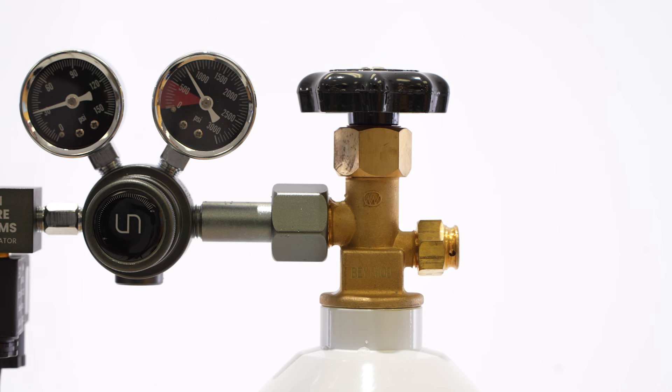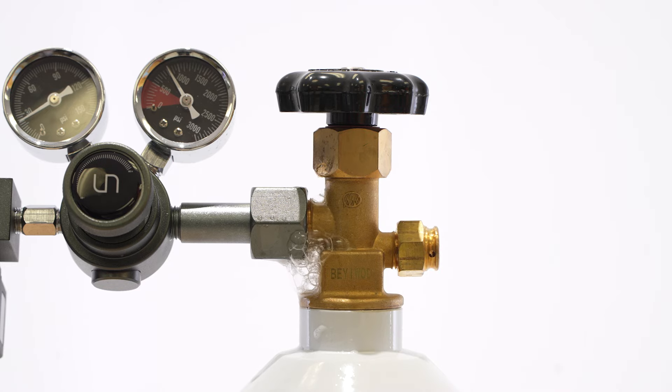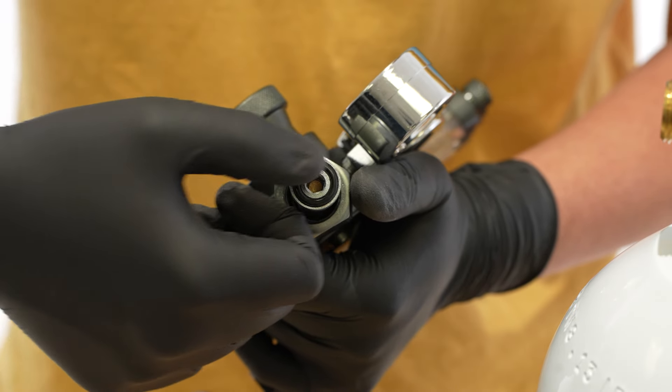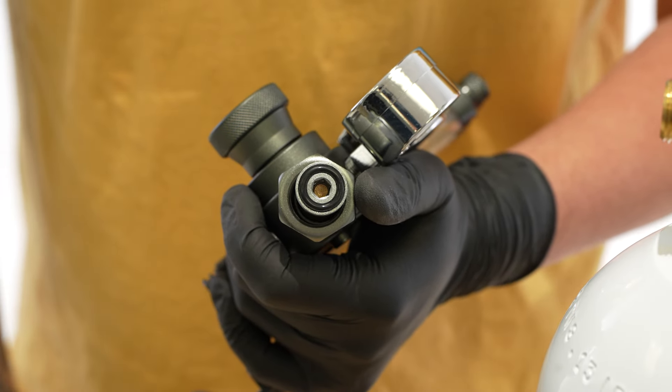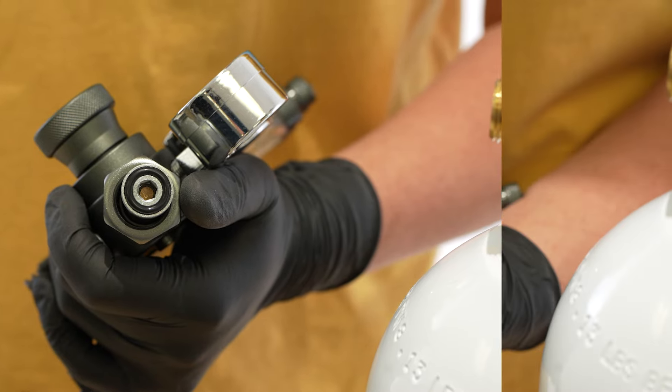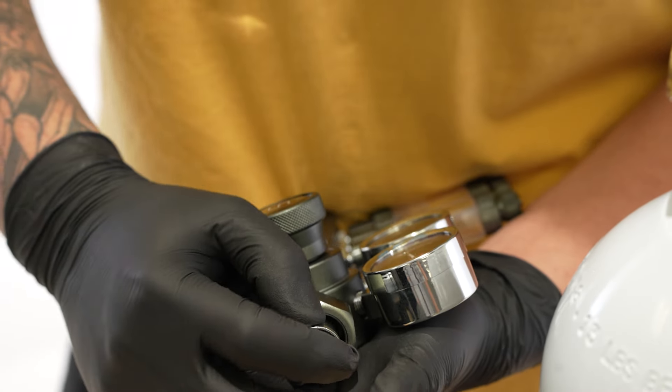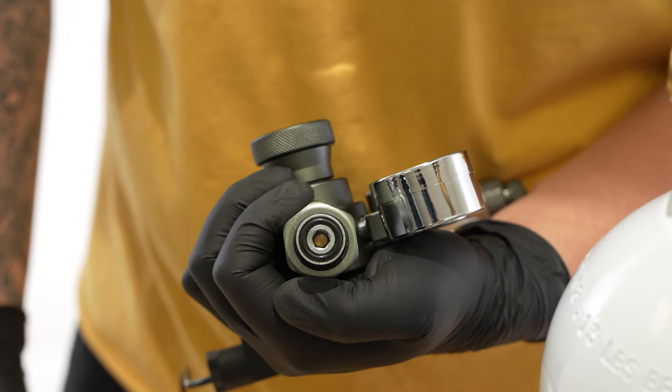To check for leaks in your system, one way you can do it is by doing the soapy water test. If you spray soapy water onto areas of suspected leaks, bubbles should form. If you suspect a leak, double check that your O-ring is seated properly and is undamaged, and make sure the adapter is fully tightened onto the cylinder. Over time, the O-ring in your adapter may expand, in which case you'll need to replace it. We provide replacements in the tool bag.